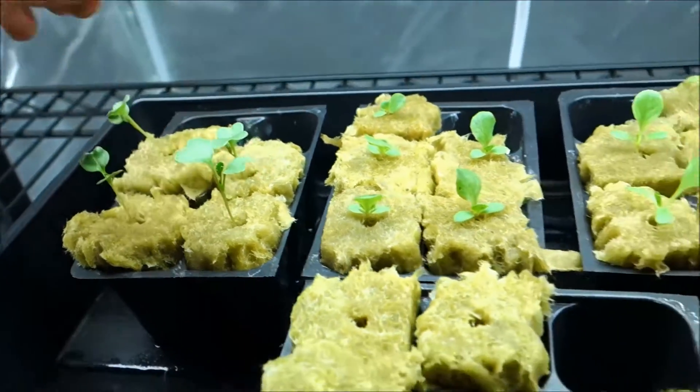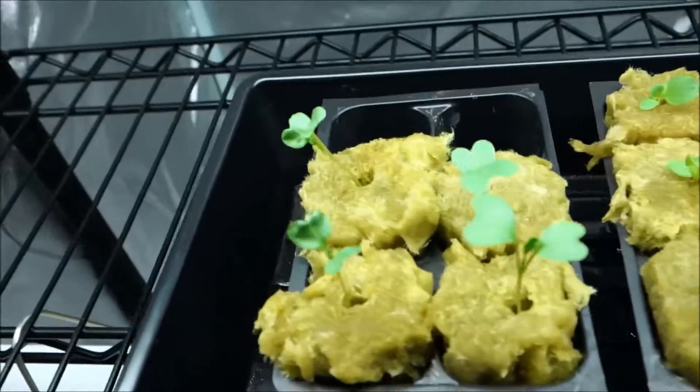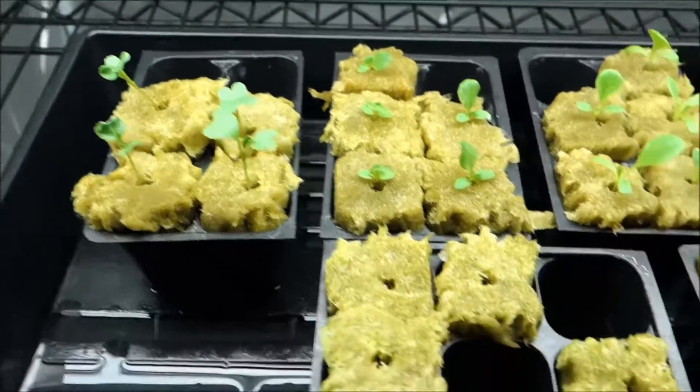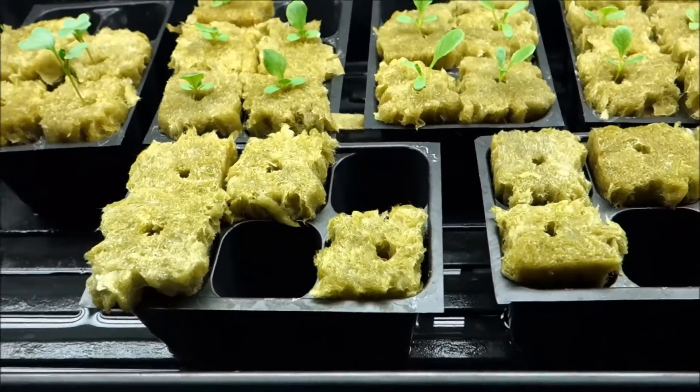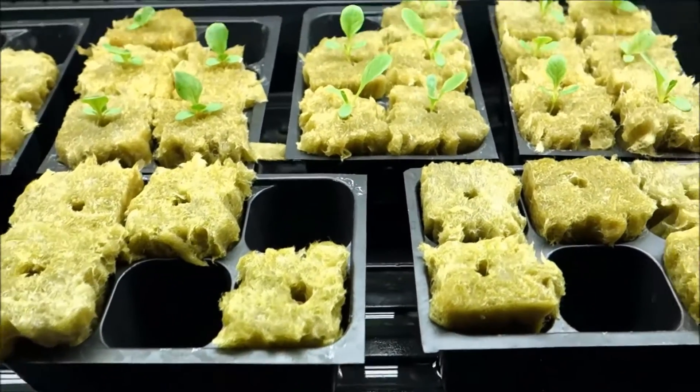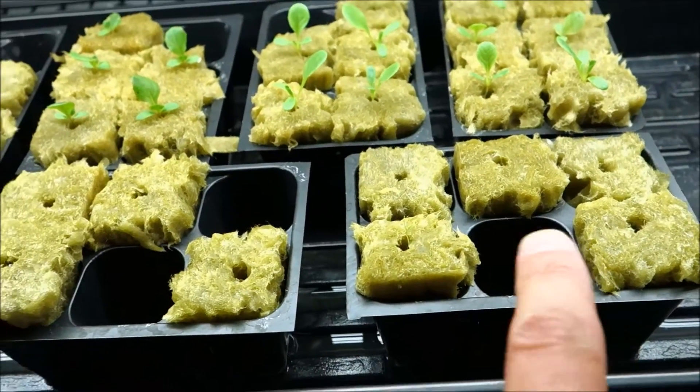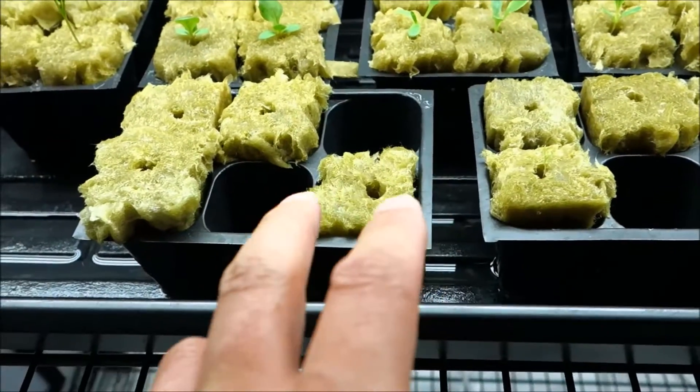These are probably about a week old — we've got double rooting there, so these are definitely ready to go in. I'll be showing you guys a continuation and what these look like in the next two weeks. Right here, brand new to the tent, is parsley.